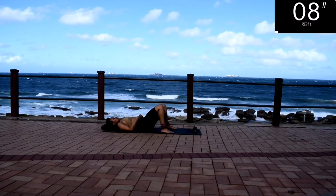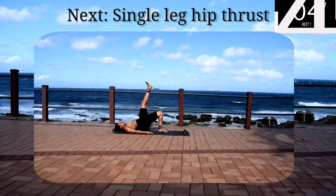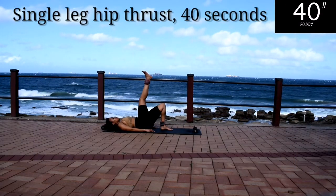Take a 10 second rest. Up next, we've got a single leg hip thrust. You're going to repeat the same movement that you were just doing, but now you're going to lift one leg into the air.